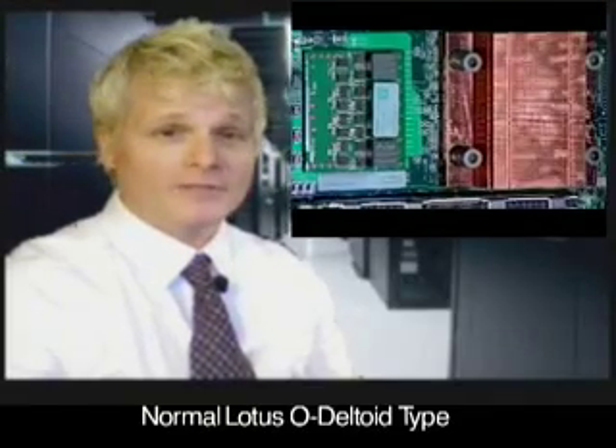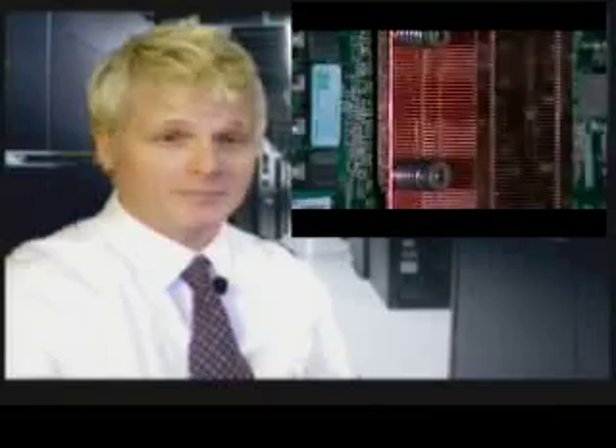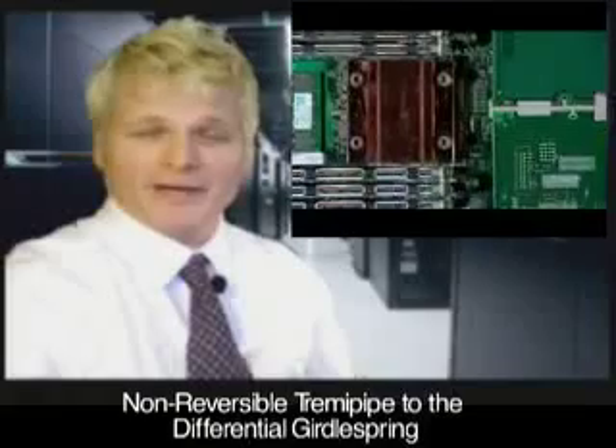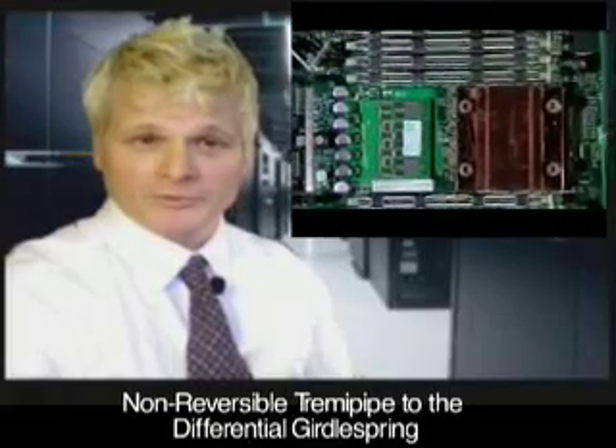The main winding was of the normal Lotus Odeltoid type, placed in panodermic semi-bolloid slots of the stator, with every seventh conductor connected by a non-reversible tremie pipe to the differential girdle spring on the up-end of the gram meter.